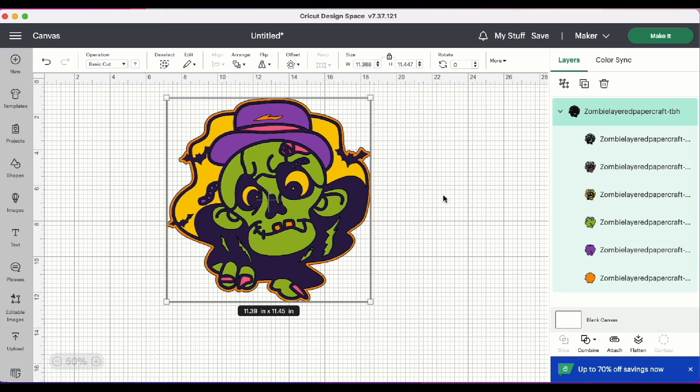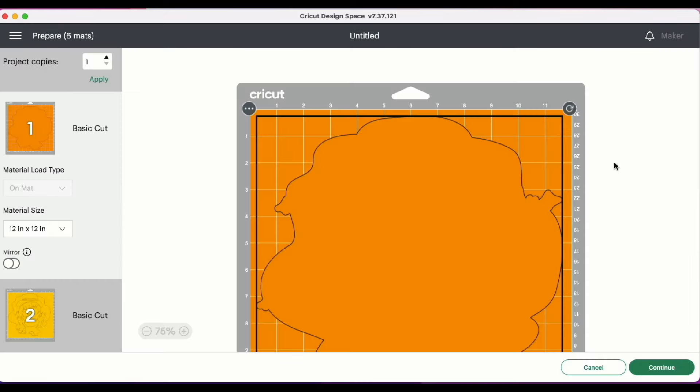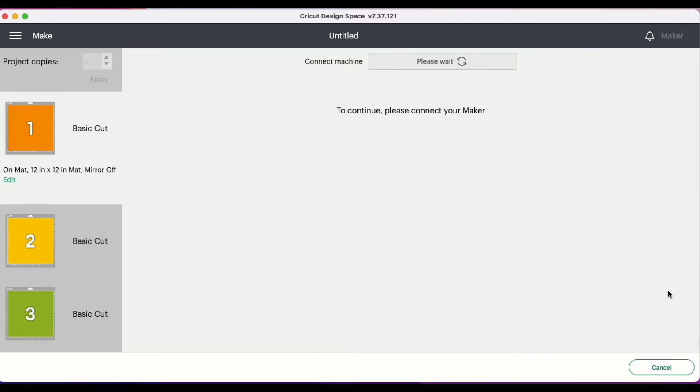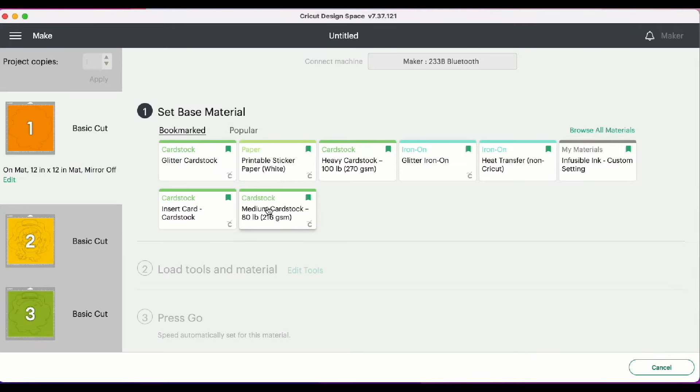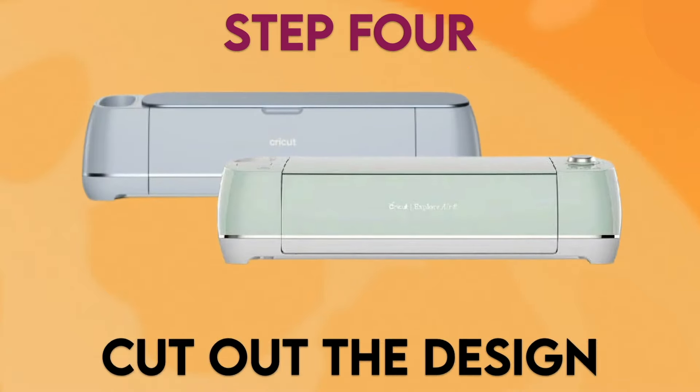Step three: resize the design. You'll see the project has been brought into your canvas. I have sized this design to fit within the maximum cutting width of the cutting mat, which is 11 and a half by 11 and a half inches. If you're going to use this for something else, like a card, you can resize it in the sizing options — just make sure to leave your proportions locked so you don't distort the design. I'll go ahead and click Make It to see the different mats, then click Continue. I'll be using medium cardstock for this project.